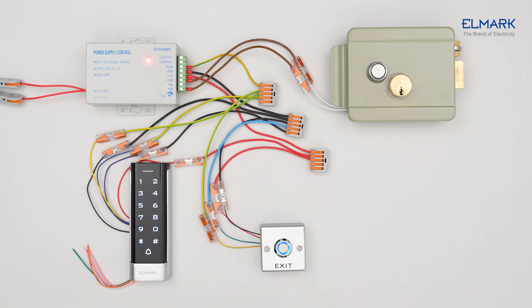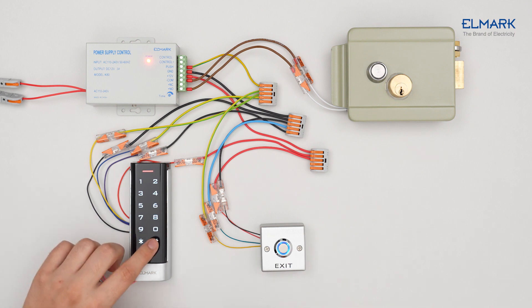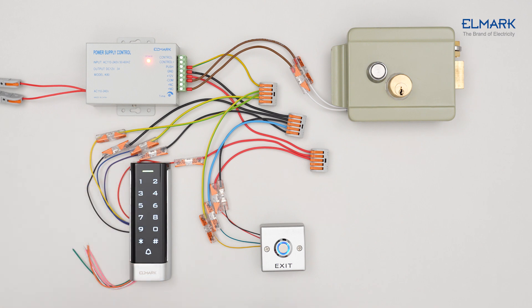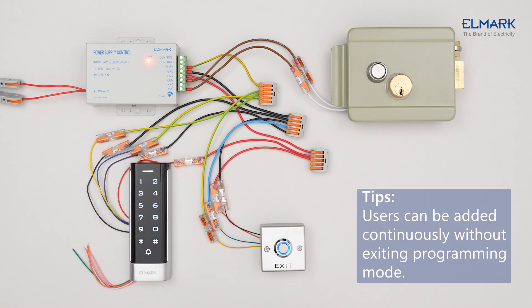To enter programming mode, press asterisk, enter the master code from the instruction, then press hash. To add a user, press 1, enter the user ID number, hash, enter a four-digit PIN for this user, hash, then press asterisk to exit programming mode.